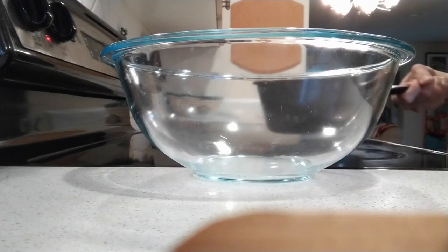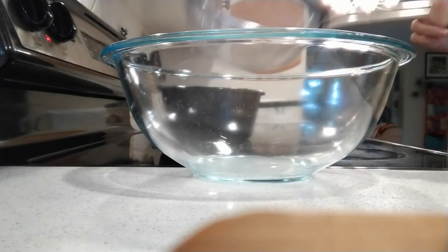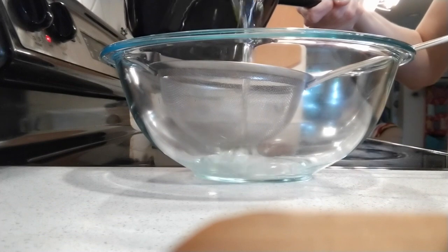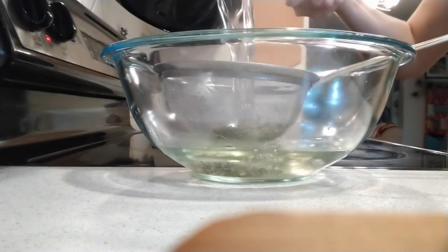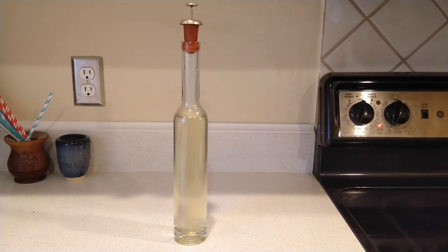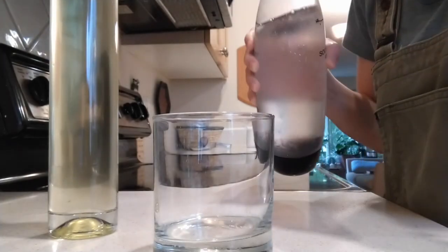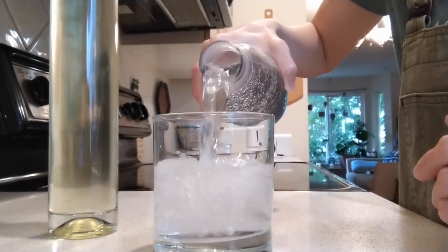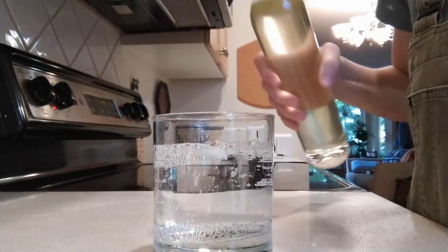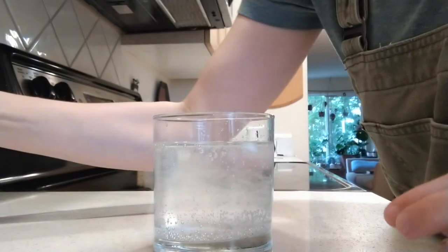I have let the Doug fir tips steep in the sugar water for a couple of hours now, and I'm going to strain out the leaves using this sieve into another bowl. I'm all done, and I've poured it into this bottle. Now I'll show you what I like to do best once I've finished my Doug fir syrup — I like to pour some fizzy water into a cup and add some syrup so I can have Doug fir soda.